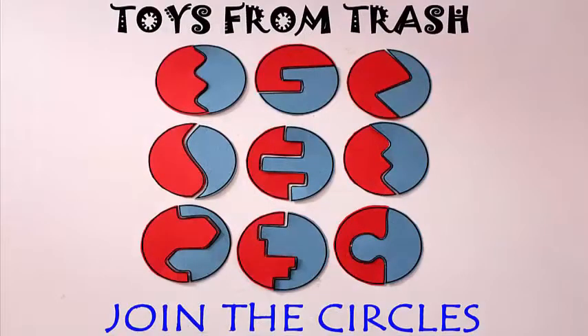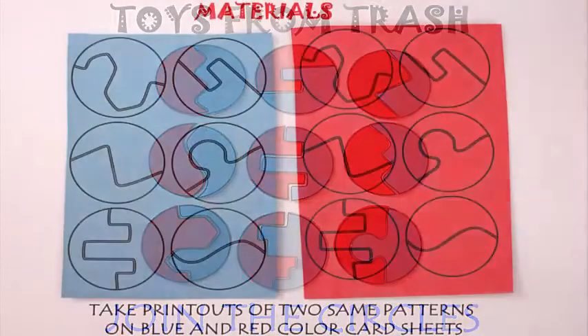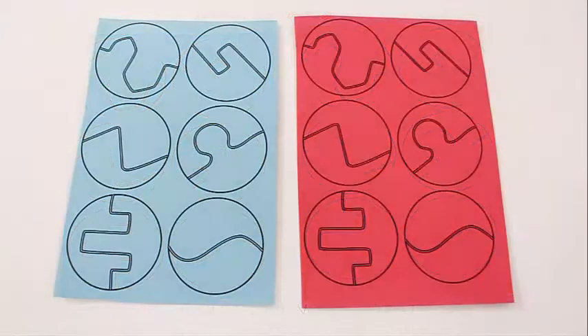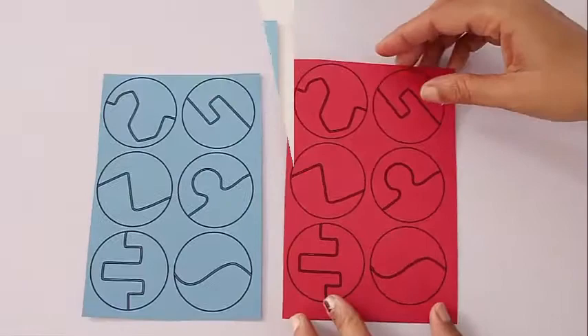This very beautiful matching puzzle has been inspired by the Shri Aurobindo Ashram in Pondicherry. You can take printouts of these two exactly similar patterns on thick card sheets.